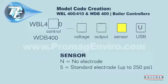The next selection is sensor. The letter N represents no electrode. The number 5 represents a standard electrode, rated at 250 psi at 392°F (17.2 bars at 200°C). The electrode material is 316th stainless steel and PEEK, with a conductivity range of 0 to 10,000 microsiemens per centimeter.